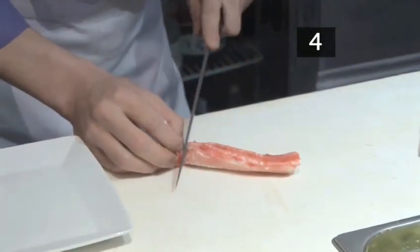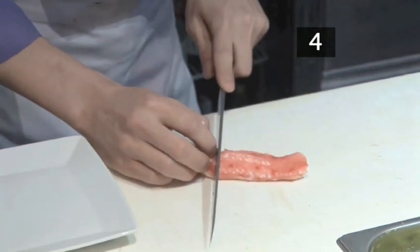Lay the now boneless crab leg on the cutting board and slice it into bite-sized portions.